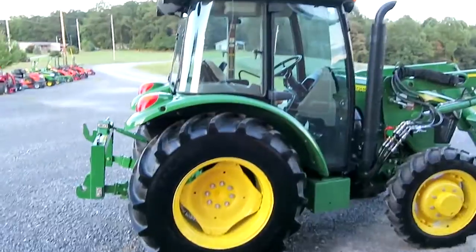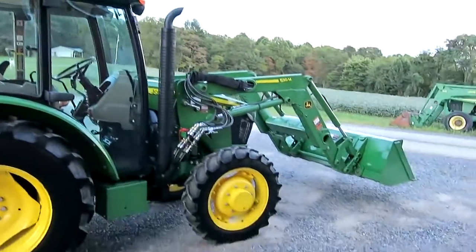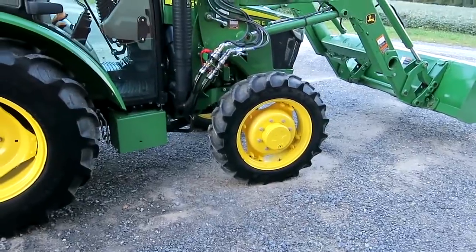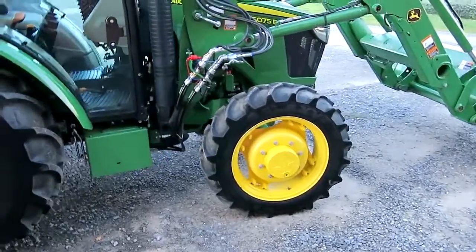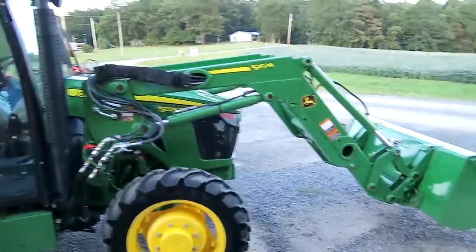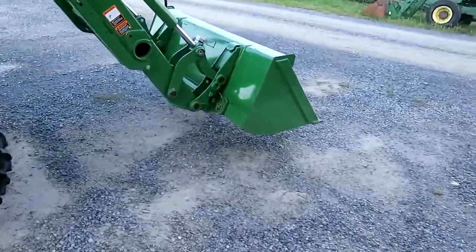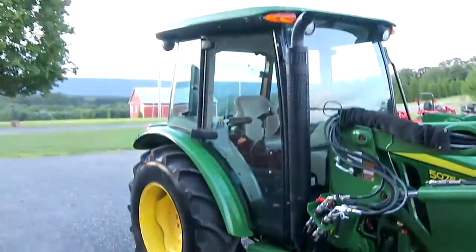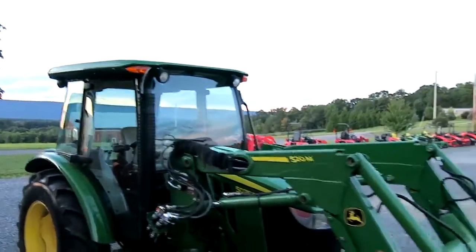Only 300 and some hours. There's a note — there's over a year of factory John Deere warranty left on this machine. It's got the quick touch bucket, corner post exhaust, and the lights up there on the cab.